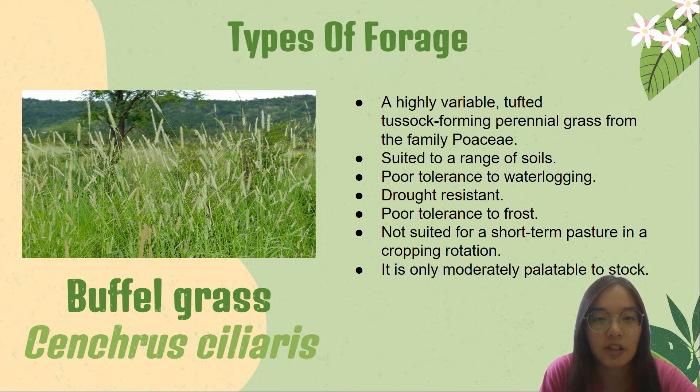Its scientific name is Cenchrus ciliaris. Buffer grass is a valuable tropical grass cultivated in Africa, Australia and India. It is a highly versatile tufted, tussock-forming perennial grass from the family Poaceae.